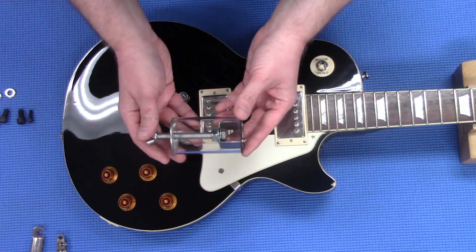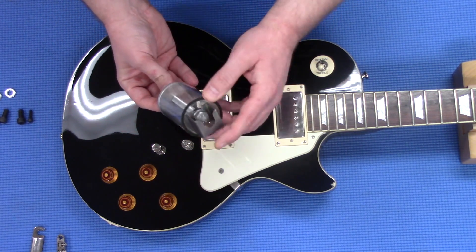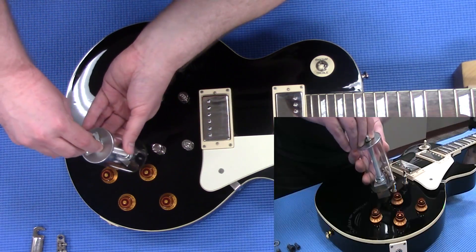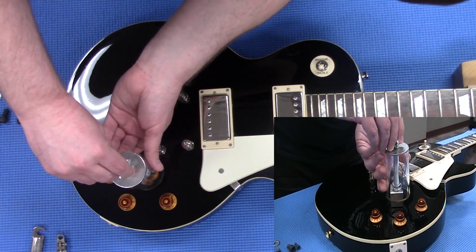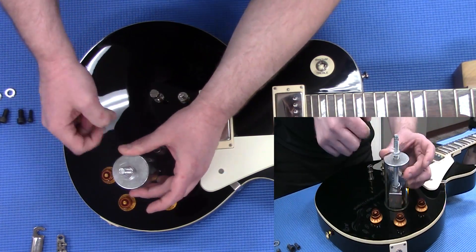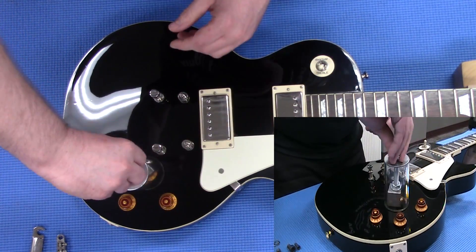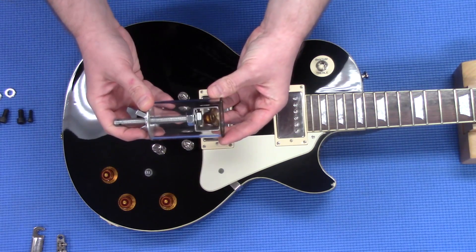So using the knob and bushing puller — we have it set to the knob setting — what we're going to do is just slide it right over the knob, bring this wing nut down, and just slowly turn it to get a little tension and then just start going. You now have your knob.